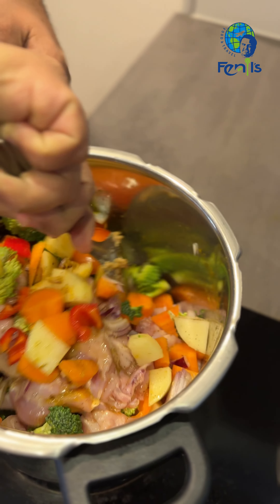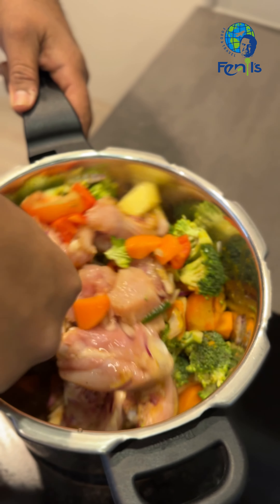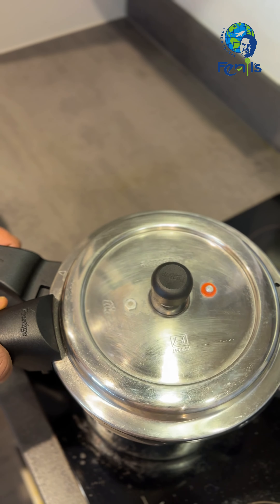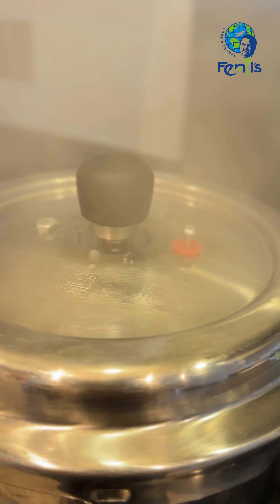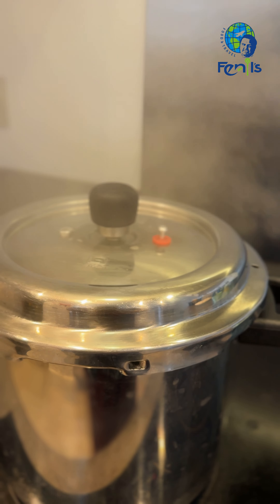Let's cook the broccolins. This is the broccolins, it's going to be a bit wet. Now let's cook. We have three whistles on medium flame and we are ready.